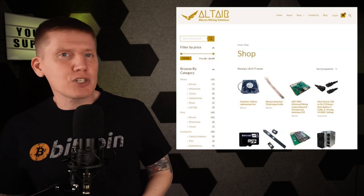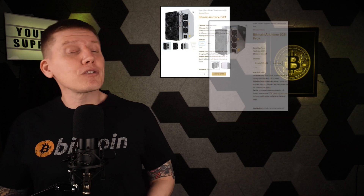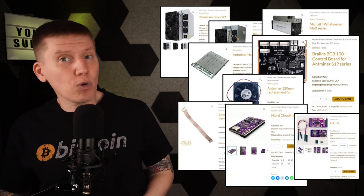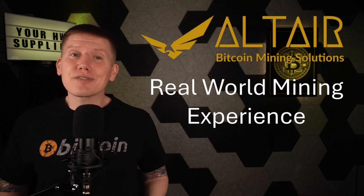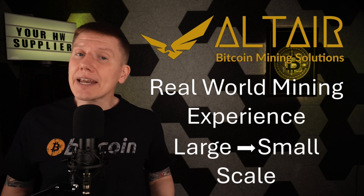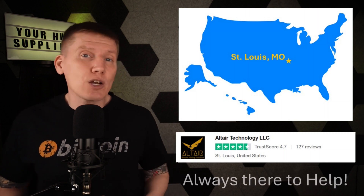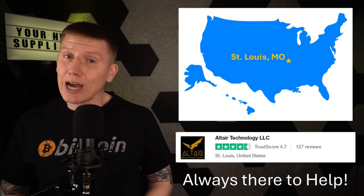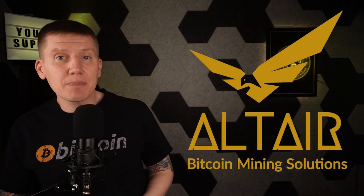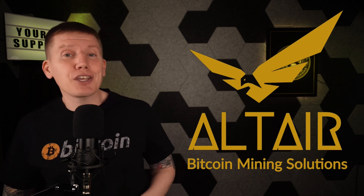Last up is a brand new sponsor of the channel, Altair Bitcoin Mining Solutions, which is a perfect match for home mining. Altair is your one-stop shop for any mining hardware you might need. They have everything from the latest and greatest miners to every hashboard, cable, and part you might need to repair your existing hardware or build your own 120-volt home-built miner. Altair has years of experience, including running their own Bitcoin farm, and they've worked with all different scales of mining operations. Altair is based in the U.S. and has top-rated customer support. Check out their website at the link below — you'll find pretty much everything you'll ever need.